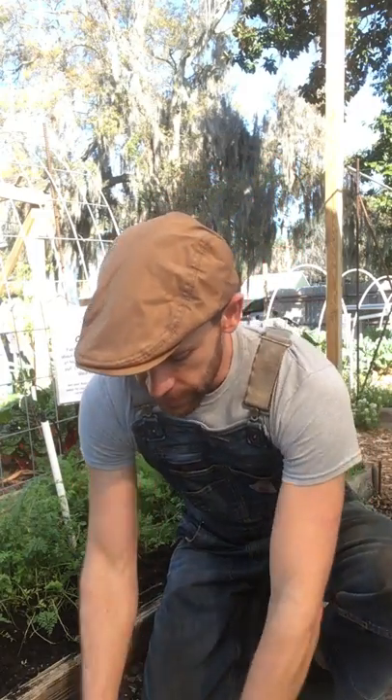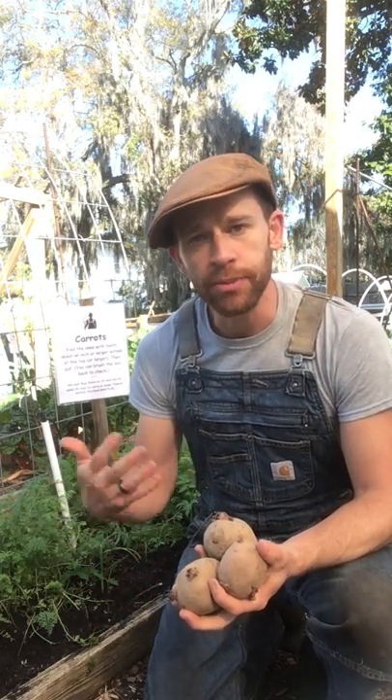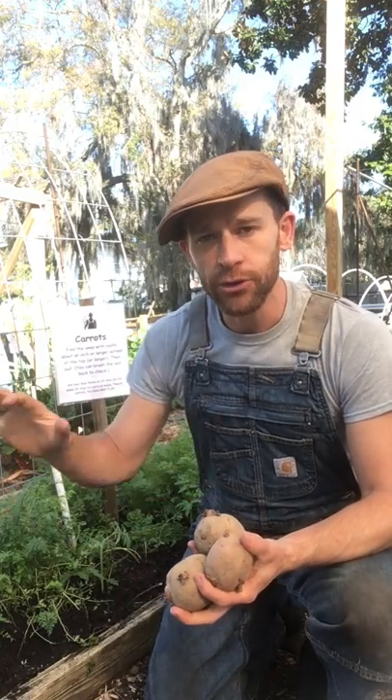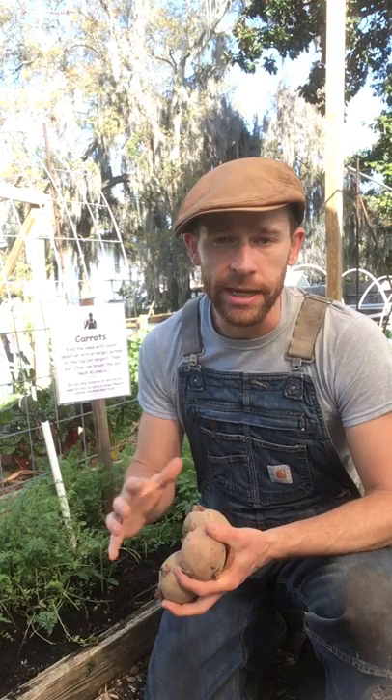The first thing you'd do is lean into root crops. Early spring through February, you'd plant potatoes — take seed potatoes, chop them up, and grow more. Come summer, you dig those up and plant sweet potatoes. Then in the fall, you dig those up and plant things like carrots, turnips, and rutabagas.